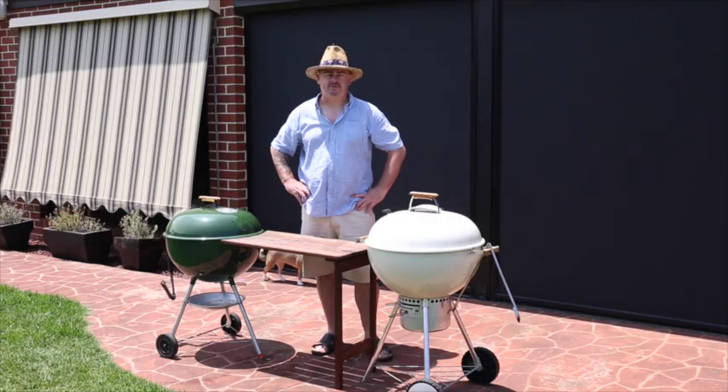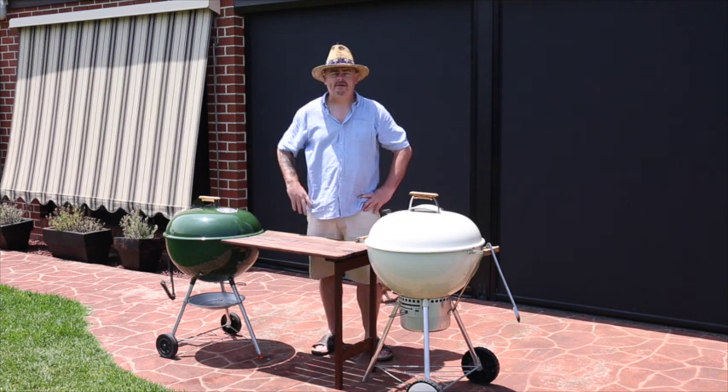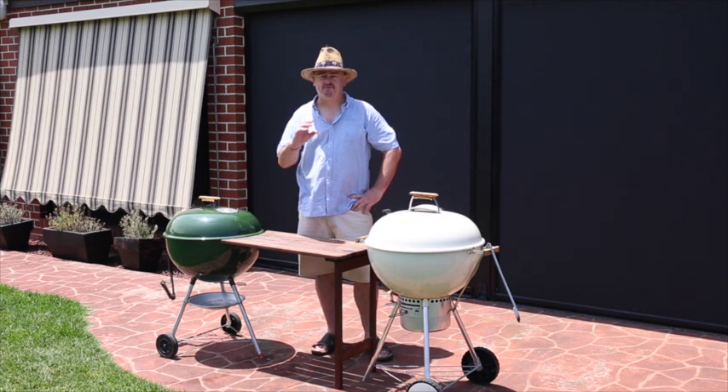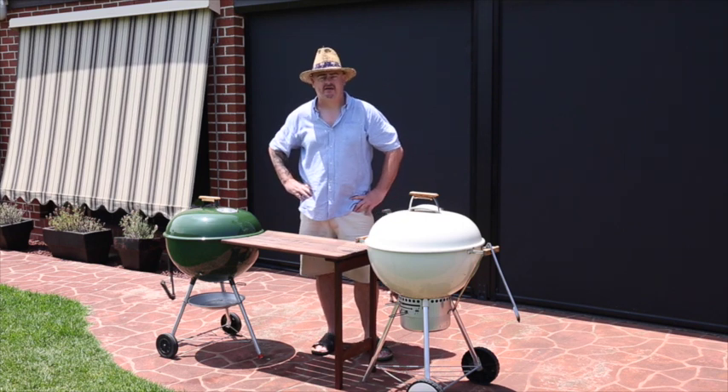Hi, welcome to Shoei's BBQ where you'll learn the tips and tricks to master your grill. Today we're going to be reverse searing a 7 plus Marble score Wagyu Porterhouse steak. So let's get into it.